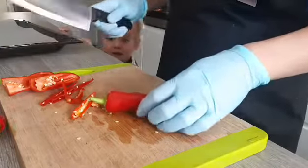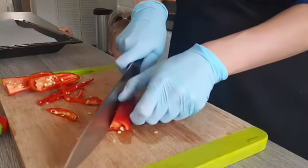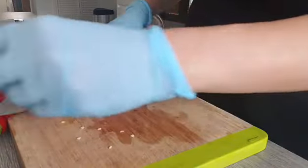Now we have to cut them — remove the ends, cut them the long ways. With the thick chilies you can cut them into smaller pieces so they will dry quicker. With the long ones I'm just going to remove the ends and cut them lengthways.